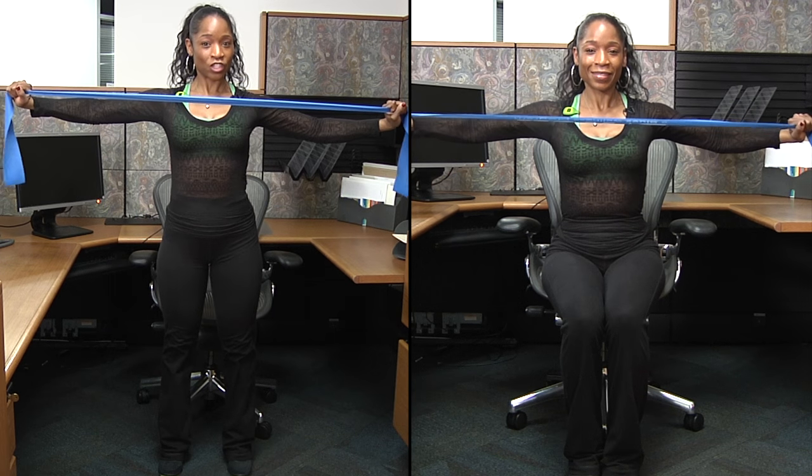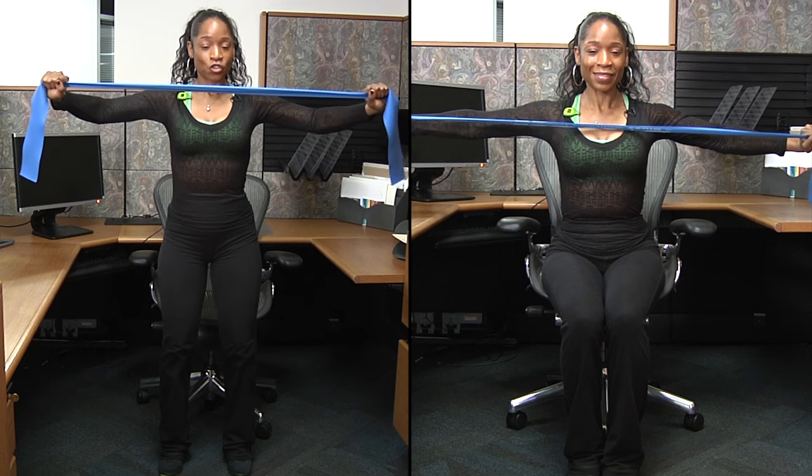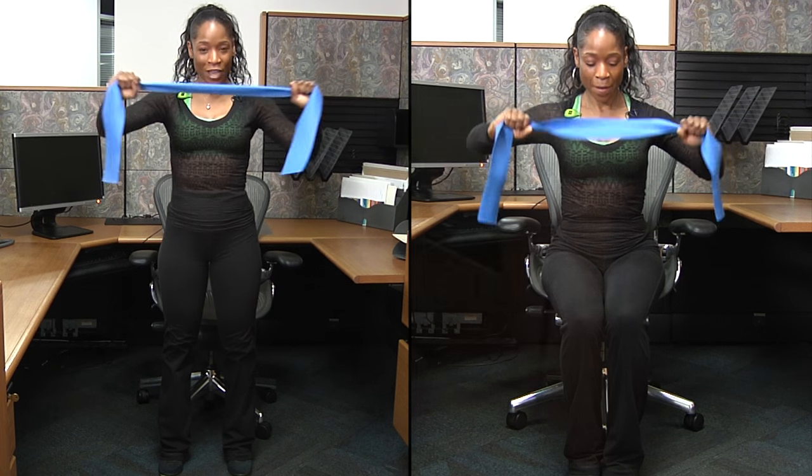Stretch your chest, contract your back. Squat, stretch your chest, contract your back.